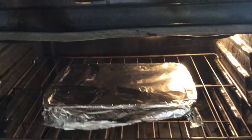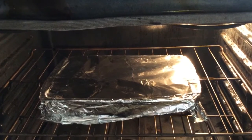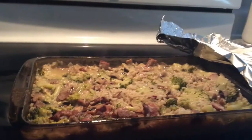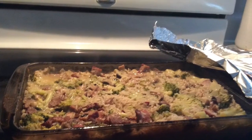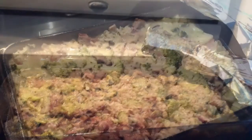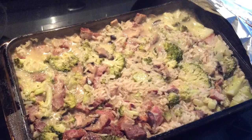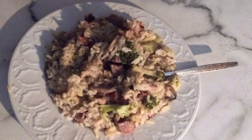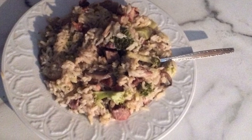You want to seal this up really well in foil — 350 degrees for 60 to 75 minutes — and voila, you're done. It's not the most appealing-looking casserole dish, but it was really yummy. I hope you guys enjoyed this, and if you're new please hit that subscribe button. If you like this video, give it a thumbs up — thanks for watching, bye!